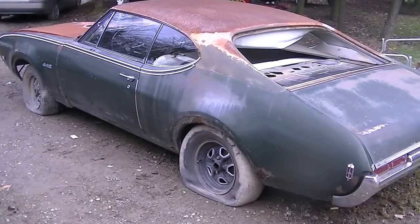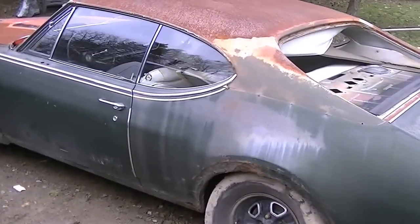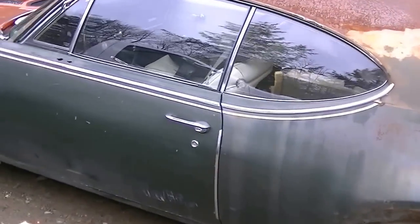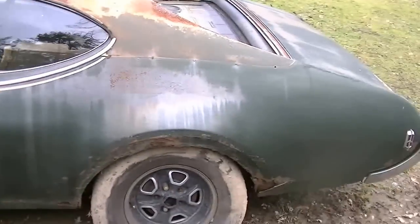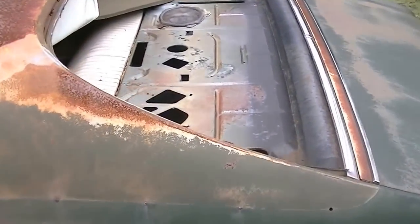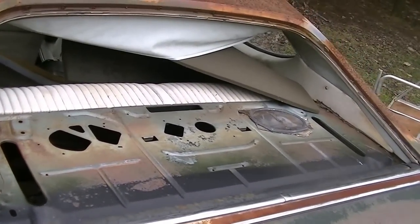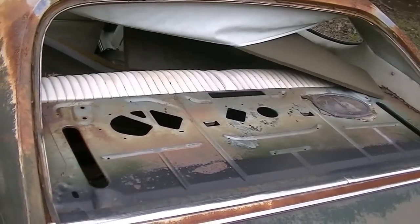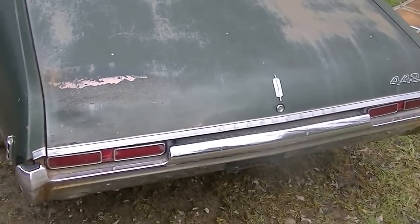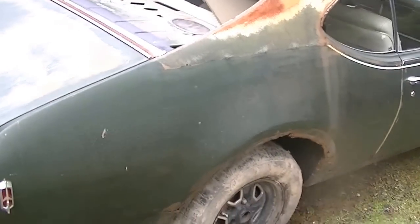Got this '68 Oldsmobile 442 here — it's an original 442. I'll go over the condition of it. Like any old car, it's going to need quarter panels. It's real nice around the back window — a lot of these old cars get bad around there, and it's something you have to fabricate; they don't really make a patch for that. But it's good here. Most of the car's all there, trim and chrome wise.